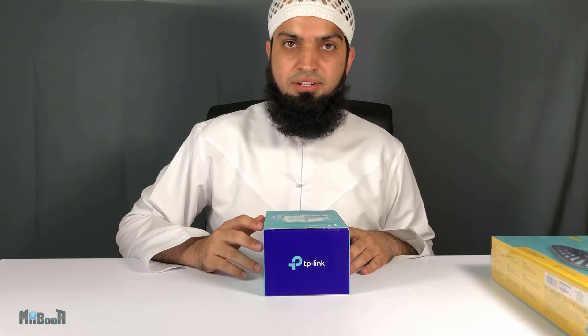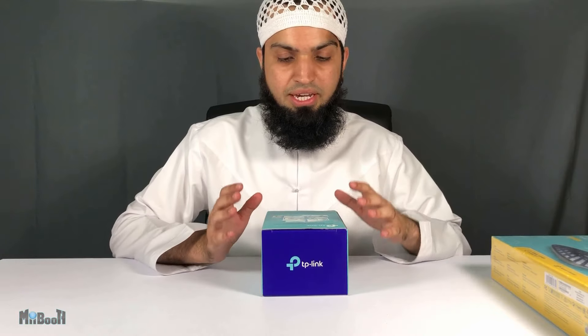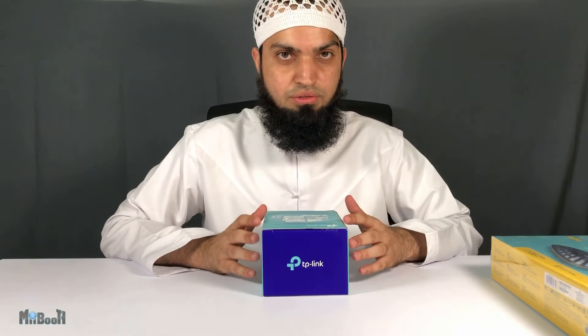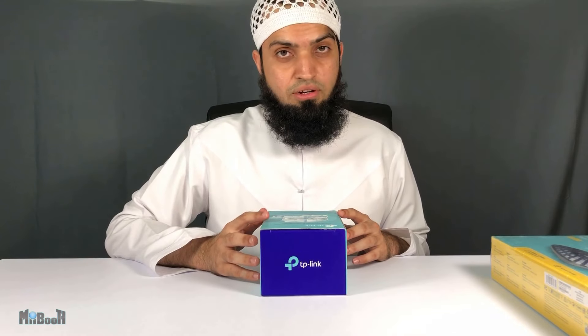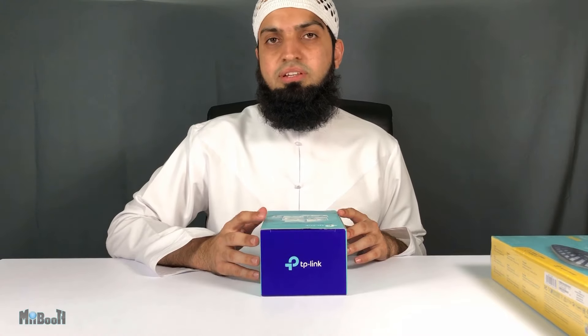Hey guys, welcome back to MiiBooth. Irfan here — feels good to be making a video after such a long time. What I have today is very relevant to what's going on globally. A lot of us are still confined to the safety of our homes, and in places where the lockdowns have eased out, a lot of people still choose to stay indoors unless really required to step out.